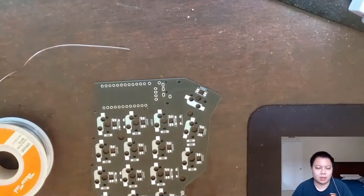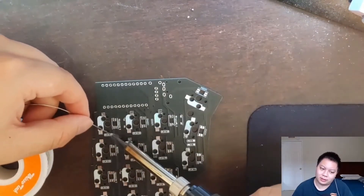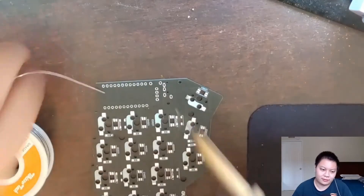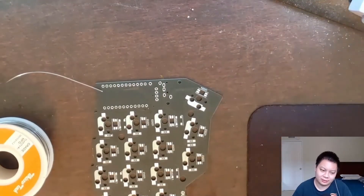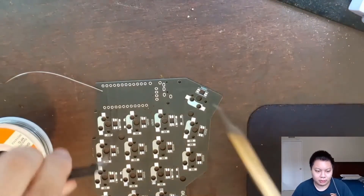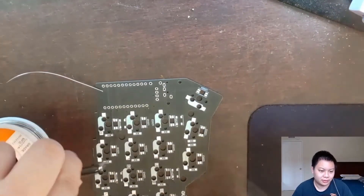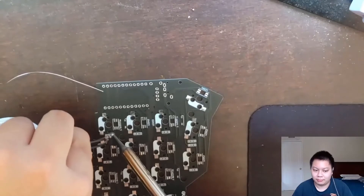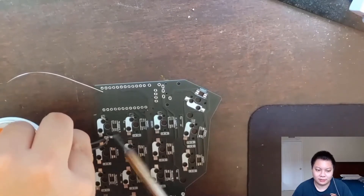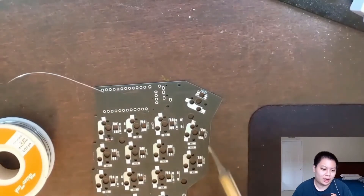What you want to do is go in with the solder and put a little ball of solder on one side — left or right, it doesn't matter, whatever side you want. Then we're going to go in with our tweezers and the diode.